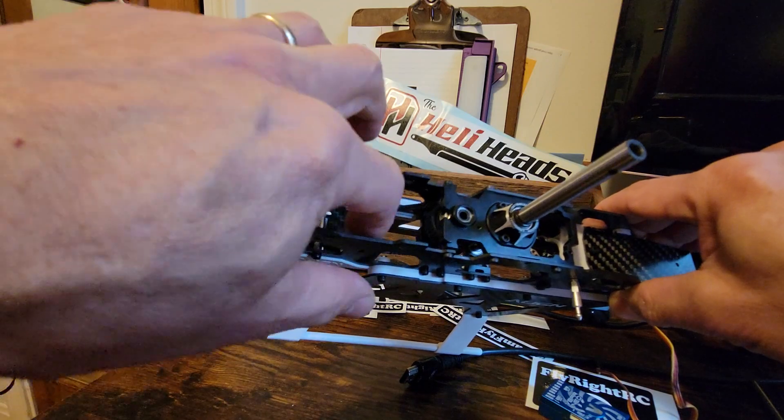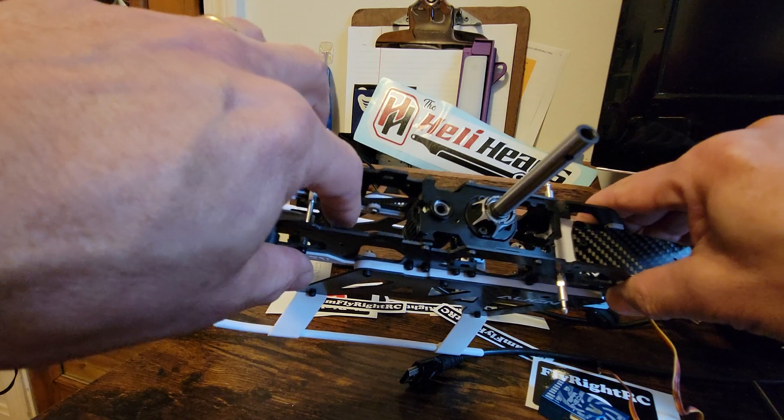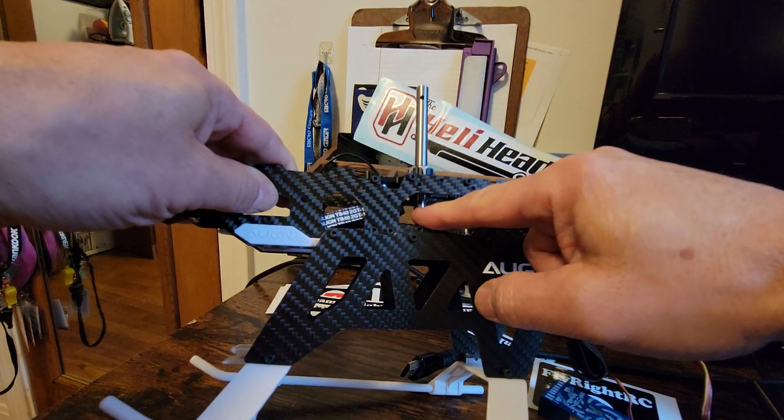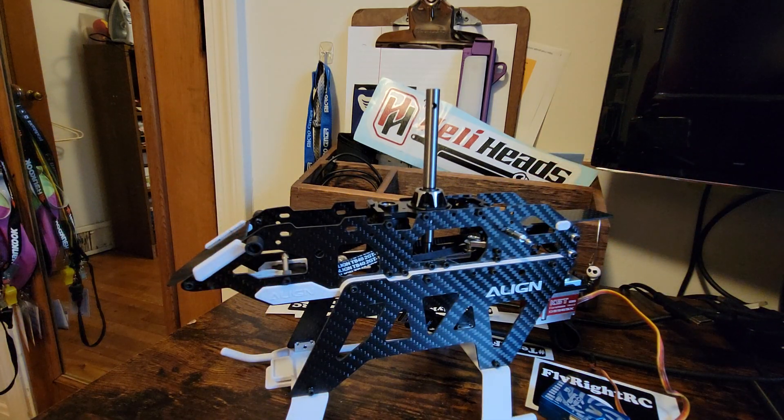That belt drive is kind of nice because if you get a blade stop, you're not going to be replacing the main gear — which is a very small gear that sits in here. Anyway, initial impressions and build quality is excellent. There were no problems at all putting it together so far.